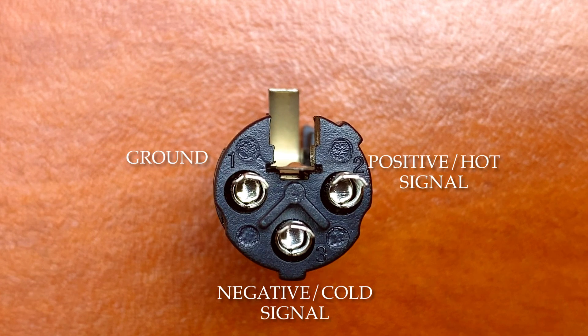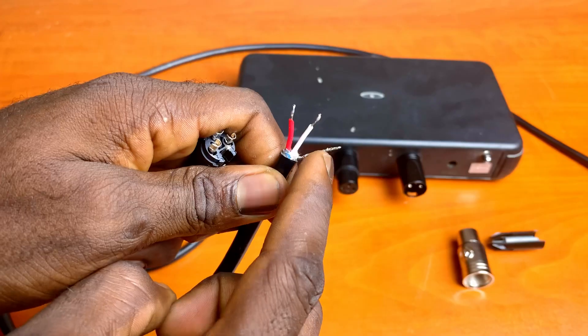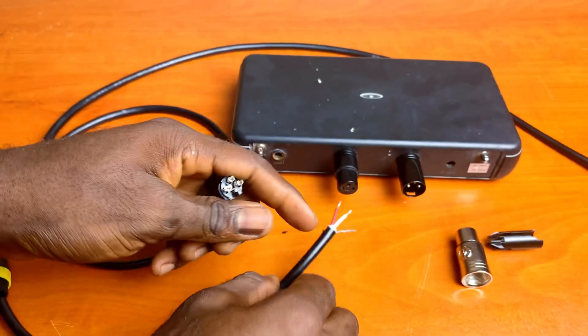However, you have to stick with whichever approach you employ and be consistent. I am using the red wire for positive signal and the white wire for negative. Red is hot.